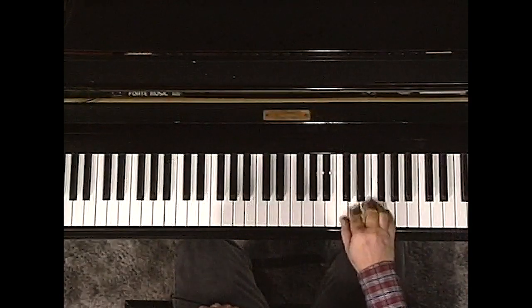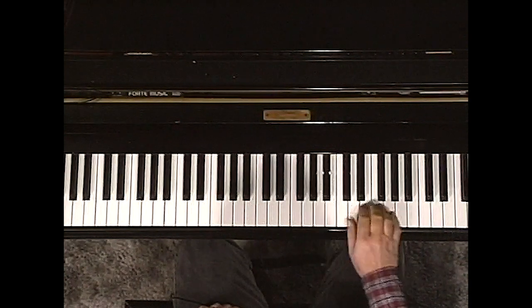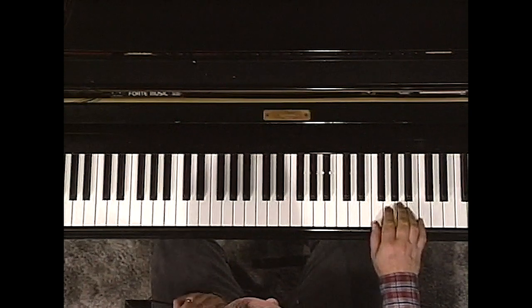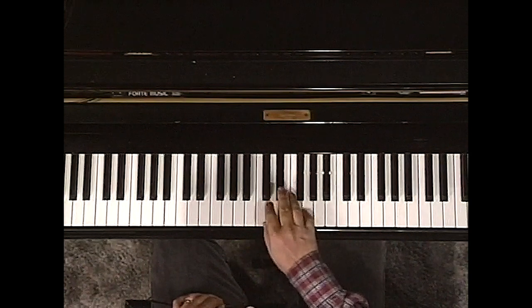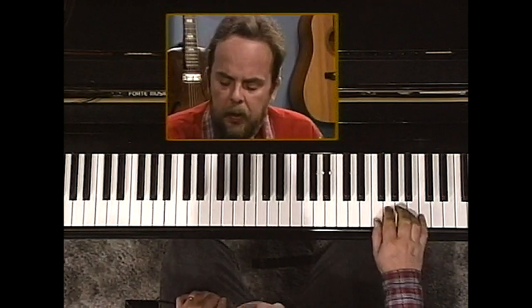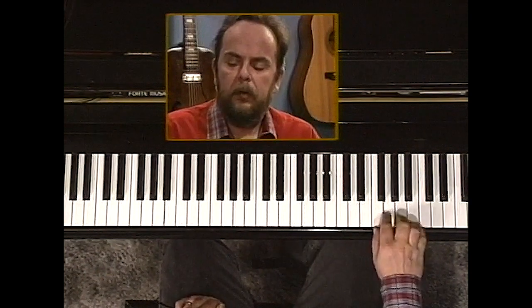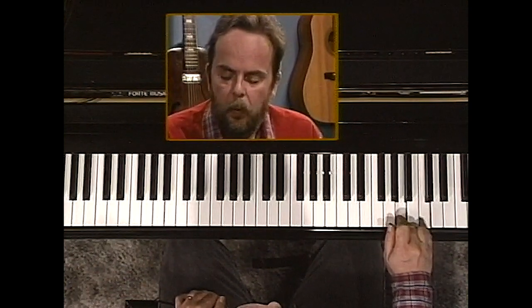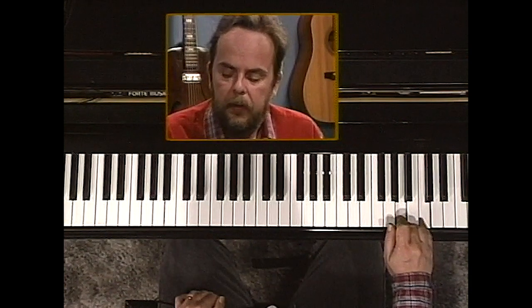A gentleman named Floyd Kramer changed the world in country music when he sat down and started playing licks like these. One of the most played licks is that. I'm going to play it very slow and break it down for you. We're in the key of C. The 5th note and the 8th note of the C scale are hit, and they're slurred to the 6th note while holding the 8th note down.